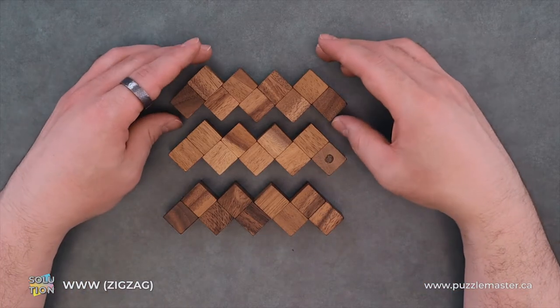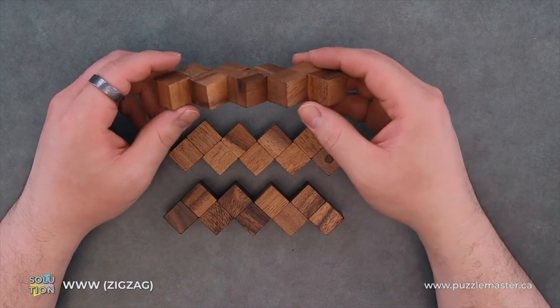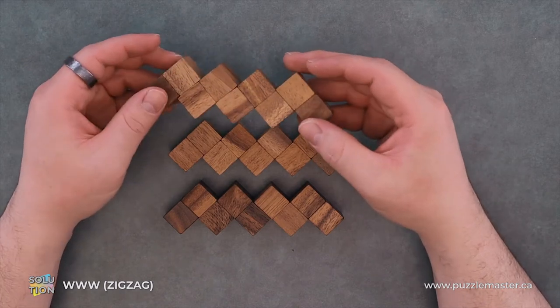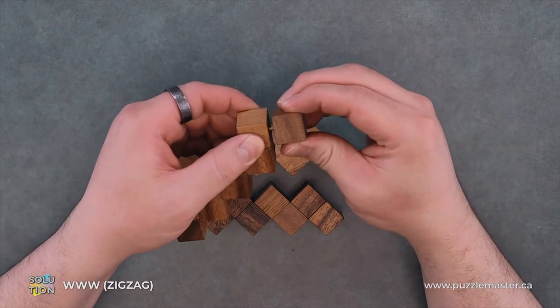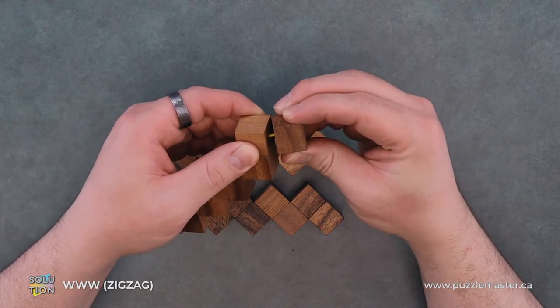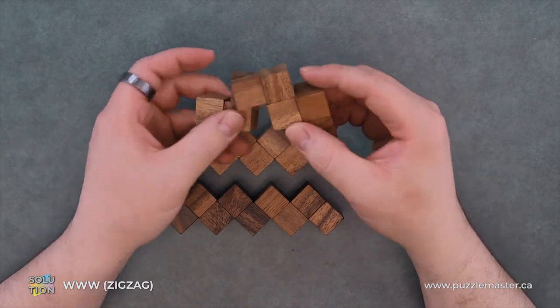We can see here that we have the puzzle, and I can't imagine why they would name it WWW or Zigzag. Kind of a weird puzzle too. It's like held together by a stretchy, like bungee cord. Very interesting and tactile to move.